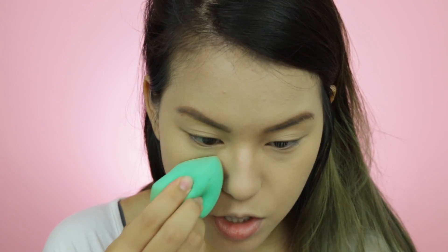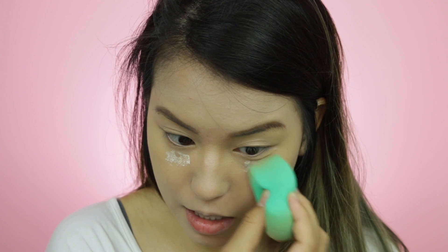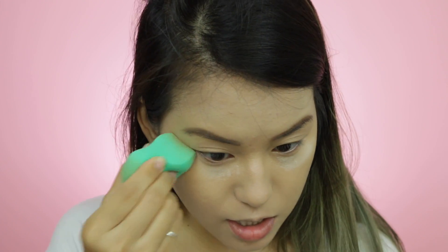The concealer sits very nicely on top of this foundation, so I don't have any problem — it still looks very nice. Usually I set my under eye and the rest of my face with the Laura Mercier setting powder. I make sure I do baby baking underneath my eye because I tend to crease. Since I don't have a brush to set all over my face, I'm just going to use my damp beauty blender to pat it on my skin.